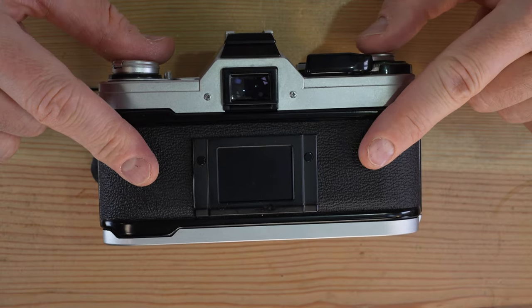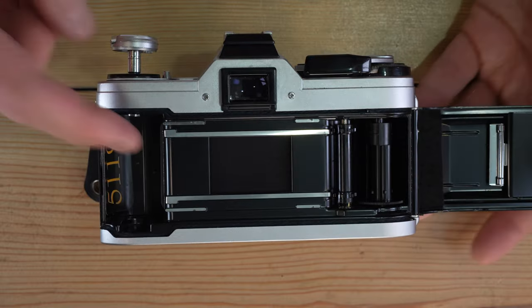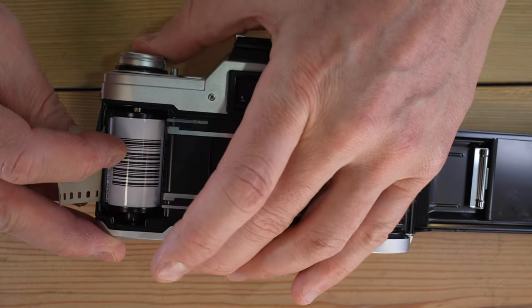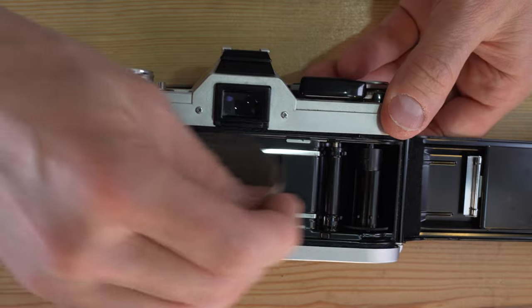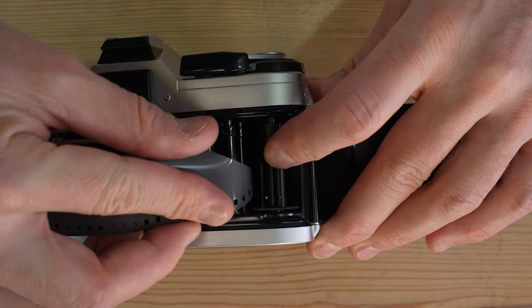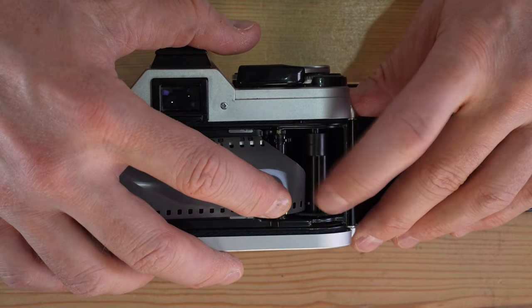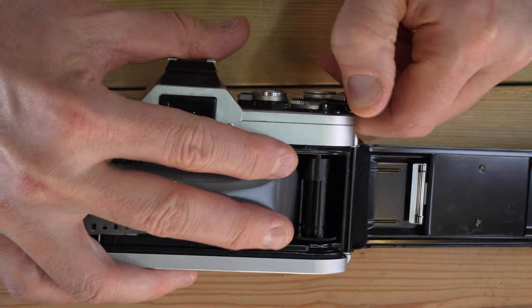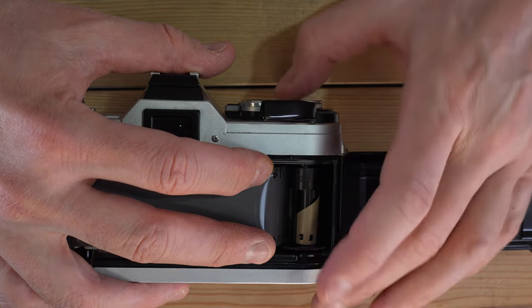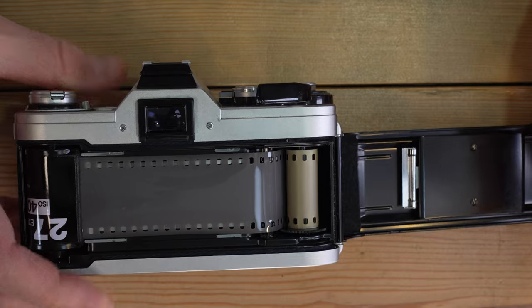Next we need to load film. Lift up the film rewind knob and open the back of the camera — leave the rewind knob up. Grab your roll of 35mm film, drop it in, press the rewind knob into place, and pull out a leader. Feed the leader into the take-up spool. There are little hooks on the spool — make sure they grab. Hold your finger gently over the film sprocket to help the sprocket holes engage.